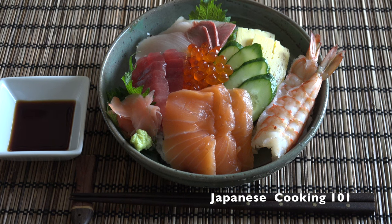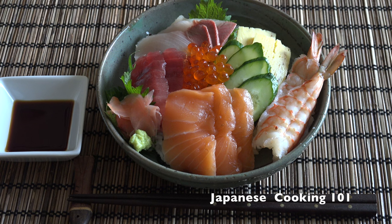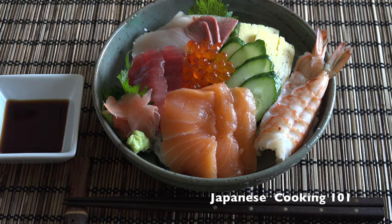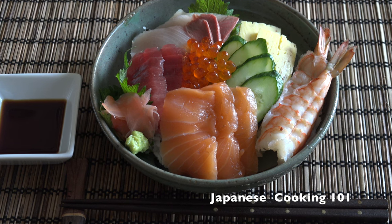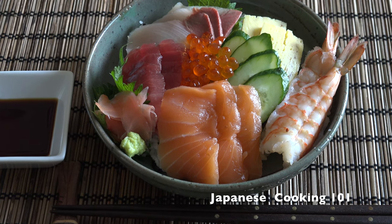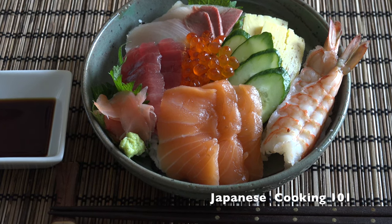Welcome to Japanese Cooking 101. Today we are making Chirashi Sushi, a kind of sushi dish with thinly sliced sashimi placed over a bed of sushi rice. Chirashi is often served at sushi restaurants, but it is quite easy to make at home as long as you have the fresh sashimi grade fish.